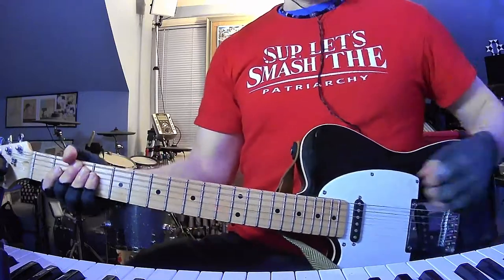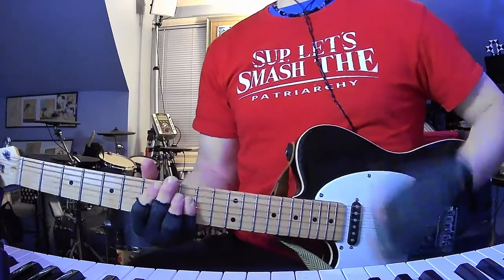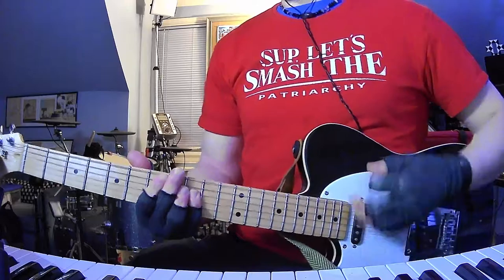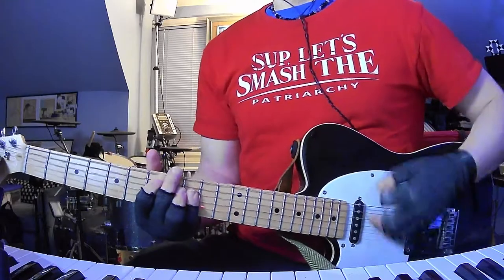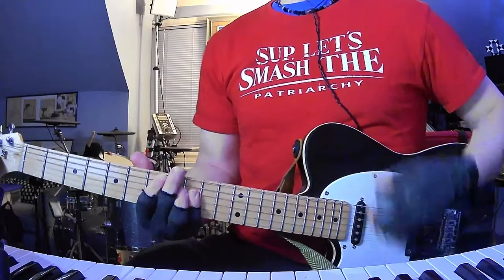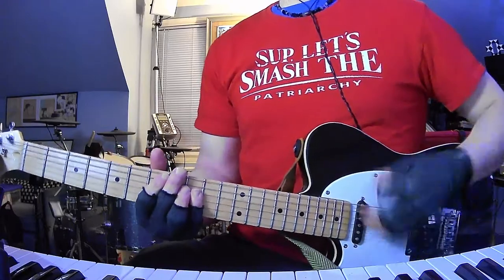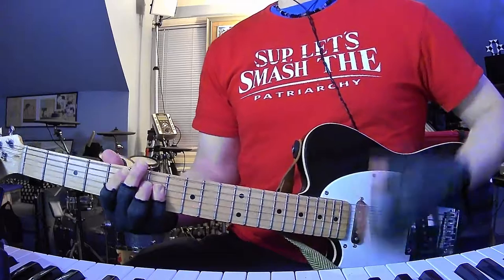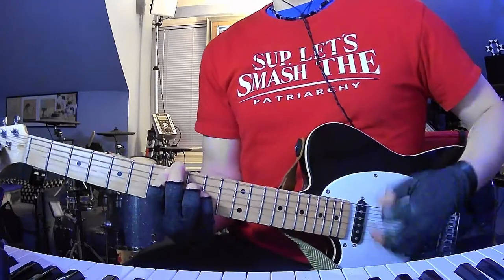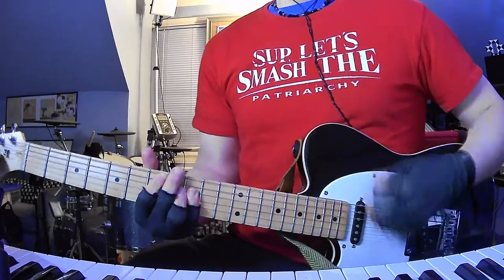So then you're in verse 3 — same riff. Into the pre-chorus. Right into verse 4, there's a little variety there. Into the pre-chorus again, and then into the chorus.